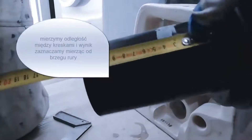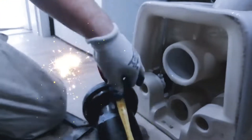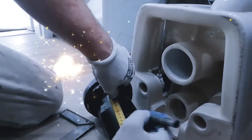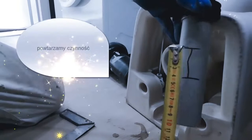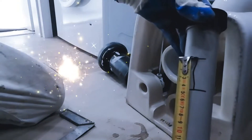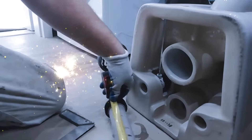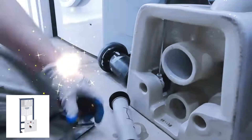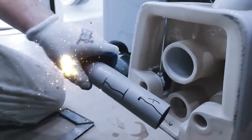Let's dive deeper into the installation process. Step 1: Unpacking and preparing the WC. When you receive your wall-hung WC, the first thing you need to do is carefully unpack the box. Make sure all the components are present and in good condition. You should have the WC bowl, the concealed tank, the frame, the flush plate, and all necessary fittings, including the bottle trap and connector pipe.